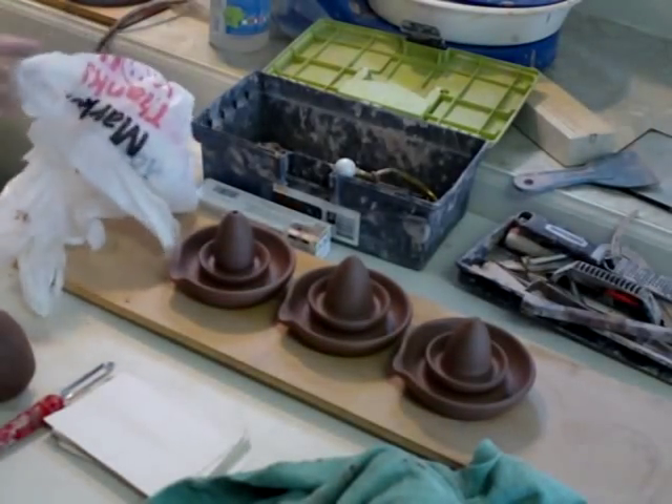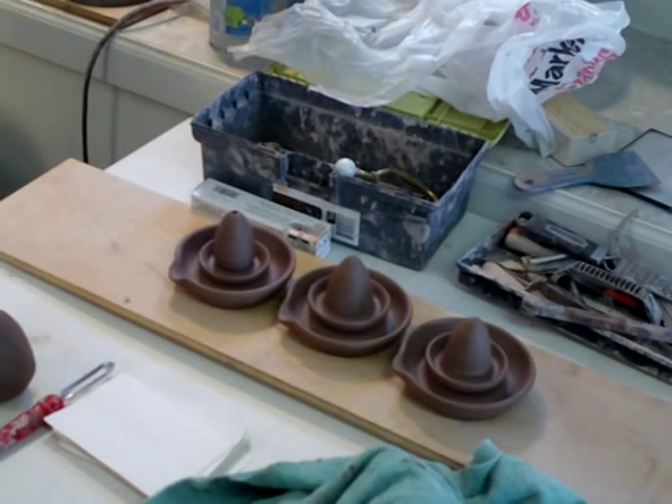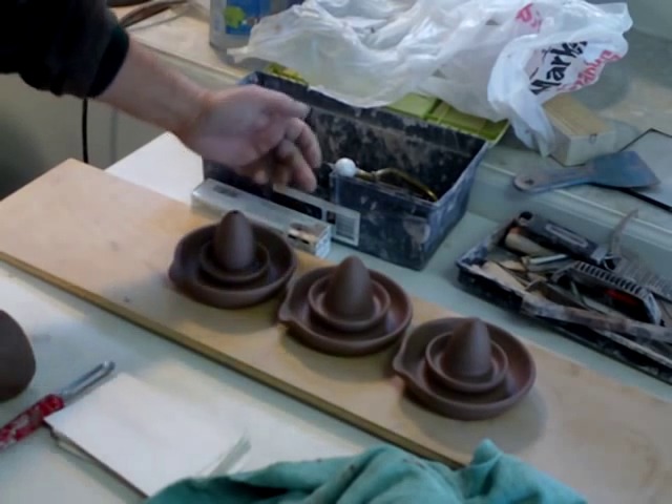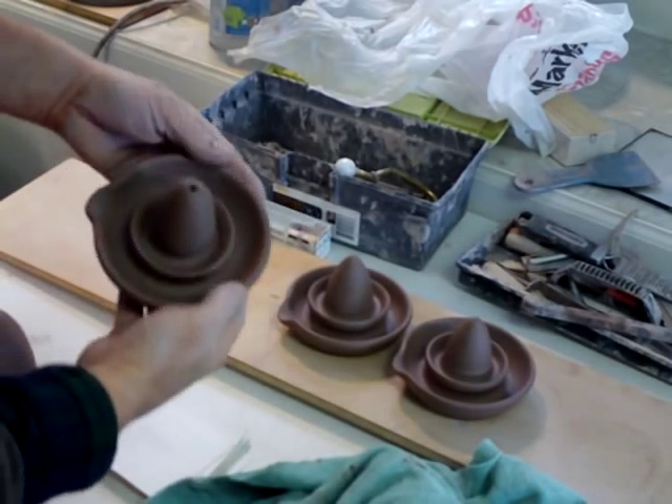I made these juicers, and they are actually waiting to have a little handle put on the back here.